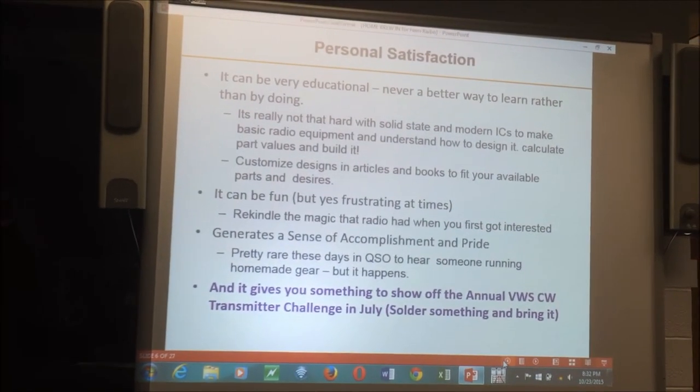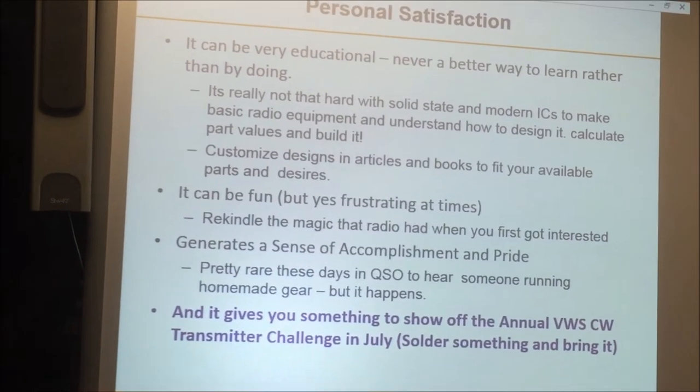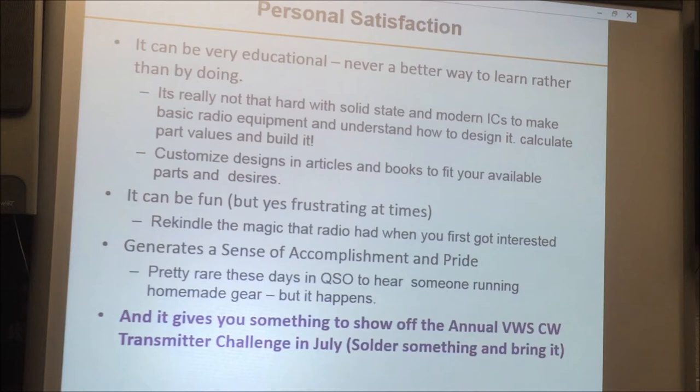Personal satisfaction is another important reason. You're going to learn a lot by building your own stuff. It's not that hard with modern solid-state ICs and transistors — really a lot easier than it was in the old days. You don't have to worry about high-voltage power supplies unless you want to build tube rigs. Most importantly, you get a real sense of satisfaction going on the air and making communications with equipment you built yourself, as opposed to some Japanese rice box. And it gives you something to bring in for our annual CW Challenge in July.